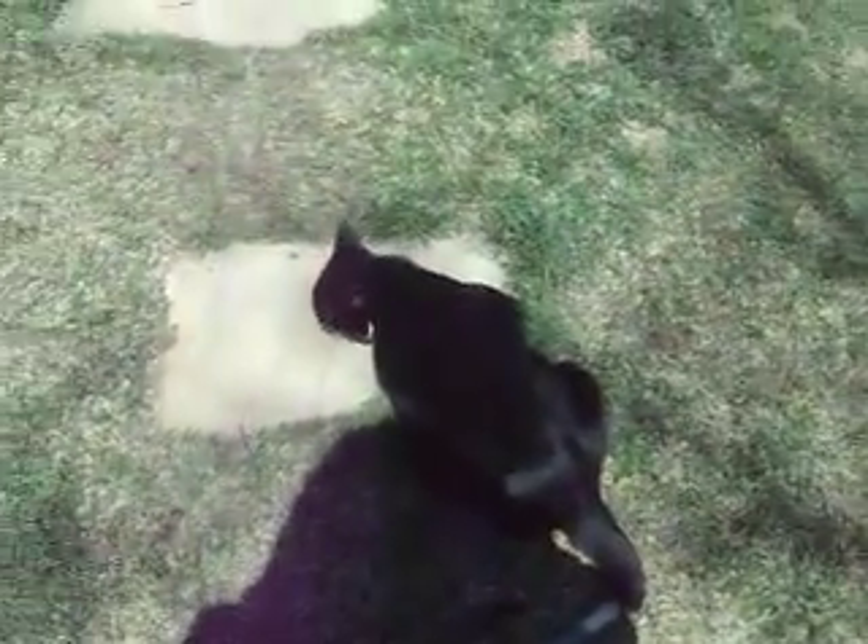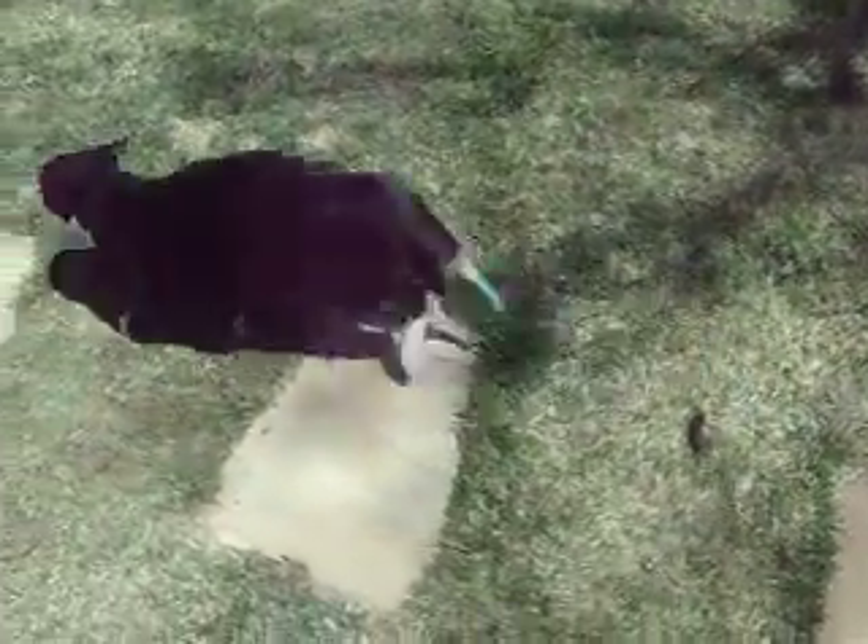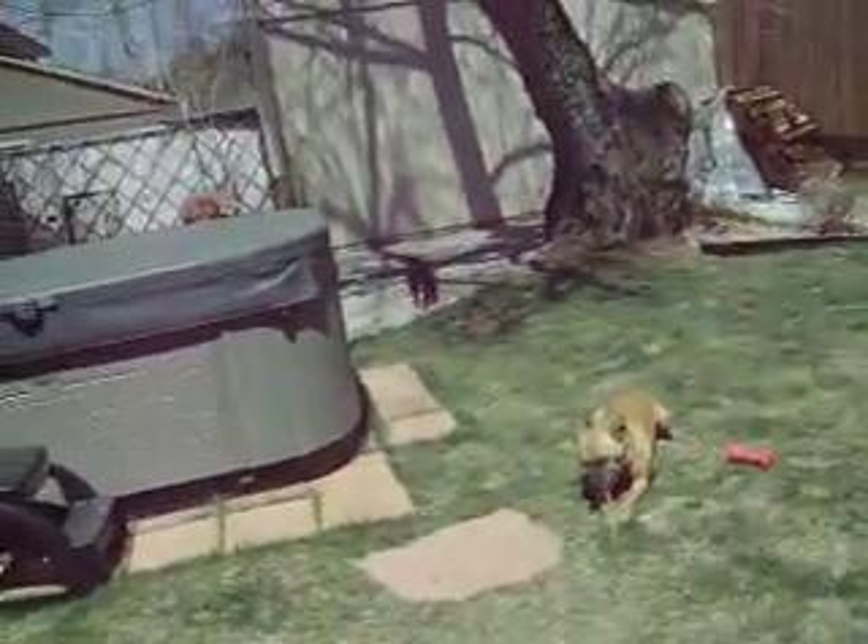He's just outside enjoying the sunshine. It's too nice of a day to lock him in the room. So, I'm going to try to get out.